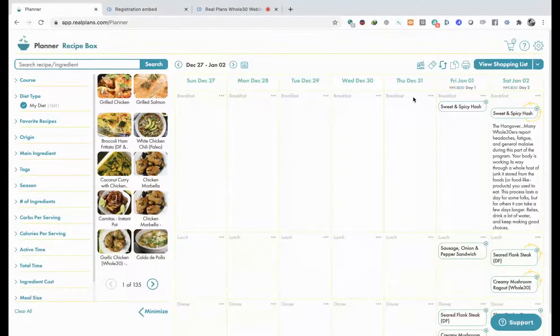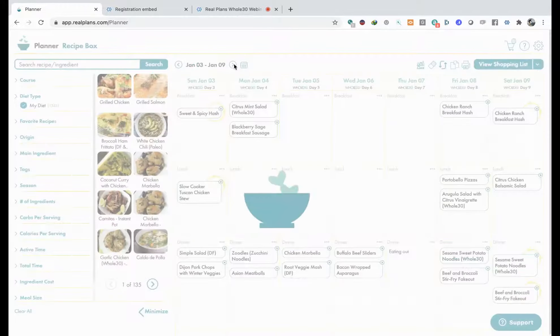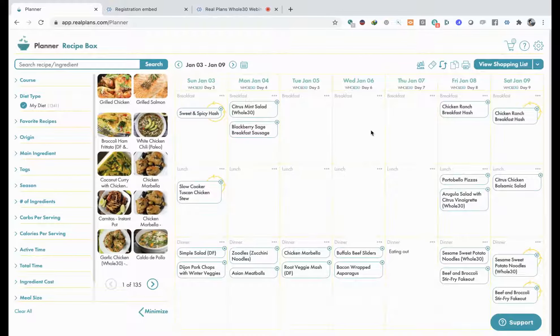This gives you now the first two days of recipes and also it shows you the day of the Whole30 that you're on. It's also got some notes here for you. If I go to the next week, you'll see more what a full week looks like and you can see everything lined up here.